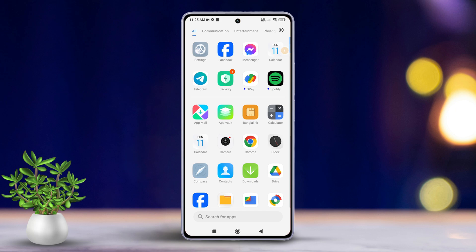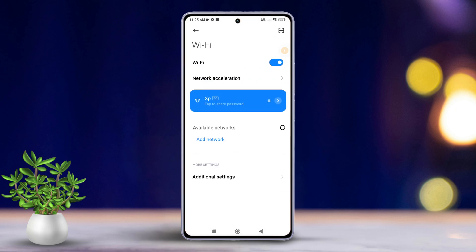First, open your Xiaomi phone settings. Next, tap on Wi-Fi once you're in the settings.